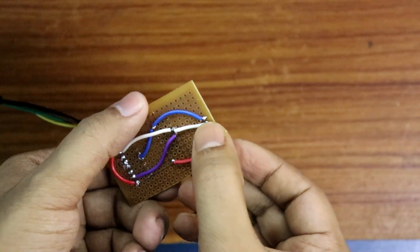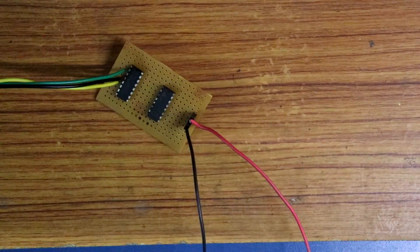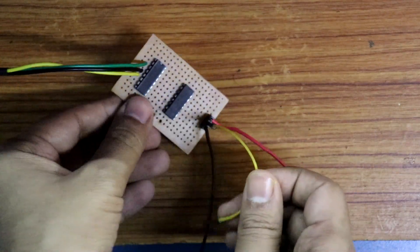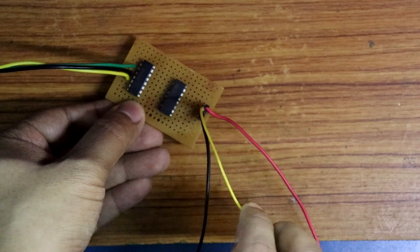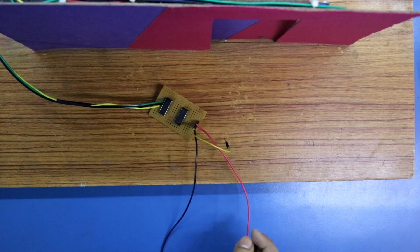Positive, signal and ground. Positive and ground are connected. This is the signal pin. Now whenever I connect the signal pin to the high signal, that is to 5 volt, then the door will open.